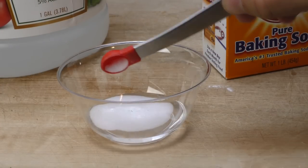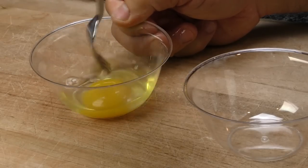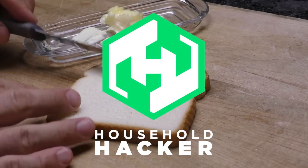Today we'll show you some amazingly simple kitchen tricks that'll transform the way you cook and make everything go just a little bit smoother.